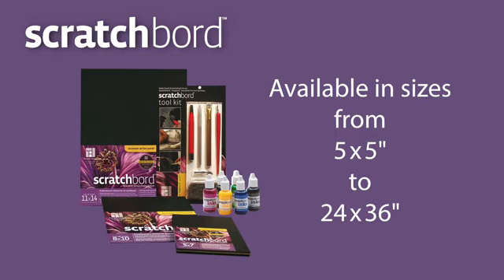Scratchboard is available in a wide range of sizes from 5x5 up to 24x36 inches.